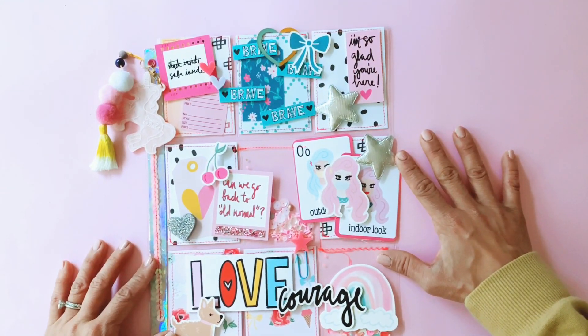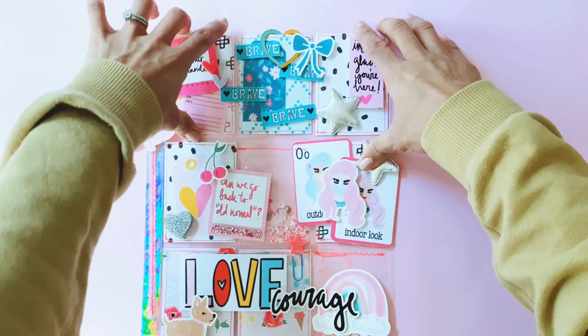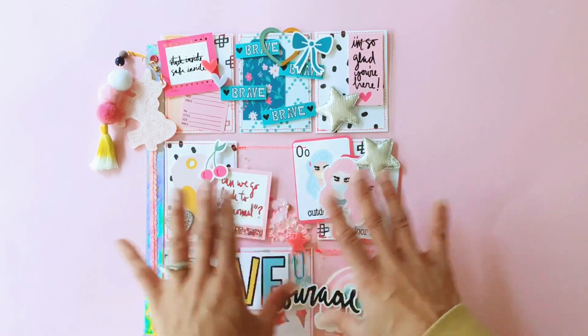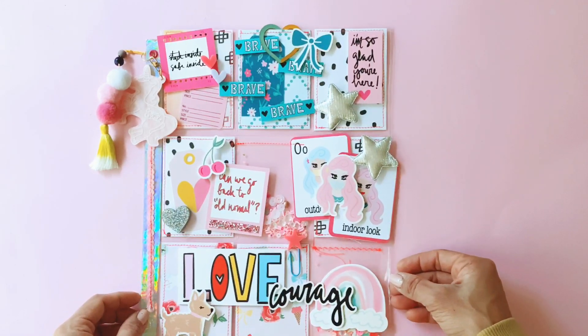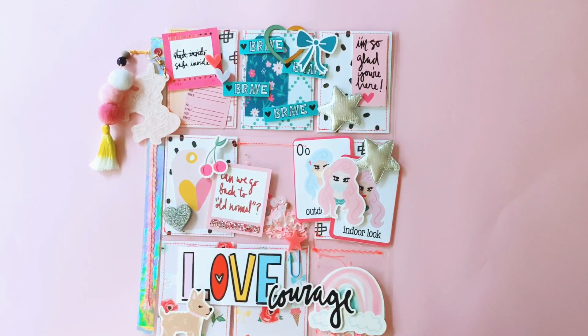So that's it, guys — that's the pocket letter I made for my friend Andrea. I really hope she likes it, and I can't wait to send this off in the post to her along with some goodies. Thank you Andrea for sending me these beautiful products to play with. I love how this turned out — I have not been able to put down my Fairytale Club products. Thank you all for watching and for your ongoing support, and I will see you all in my next video. Bye, guys!